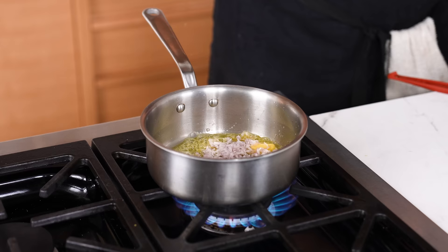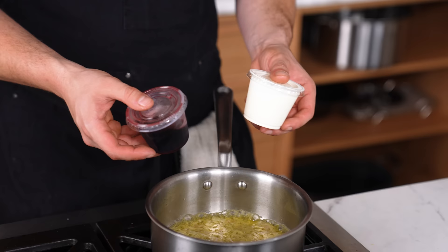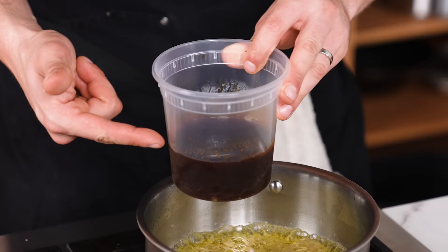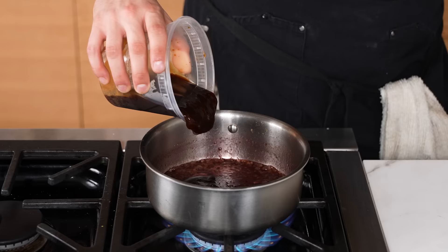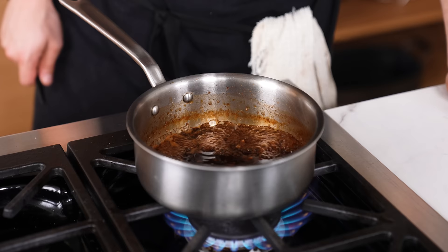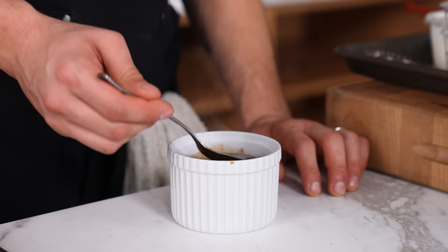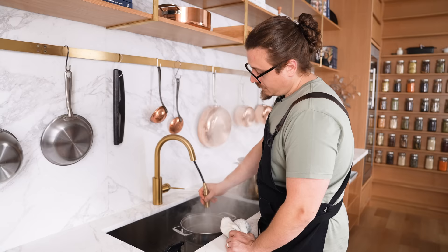Adding all of your ingredients all at once — if a recipe doesn't suggest doing that, don't do it. You're likely going to ruin the final product. I've got wine, cream, and stock here — I'm adding each one at a time, layering my dish and allowing each flavor to cook as intended before adding the next. If you've ever wondered why your dish doesn't taste like you thought it would, this could be one of the bigger reasons.